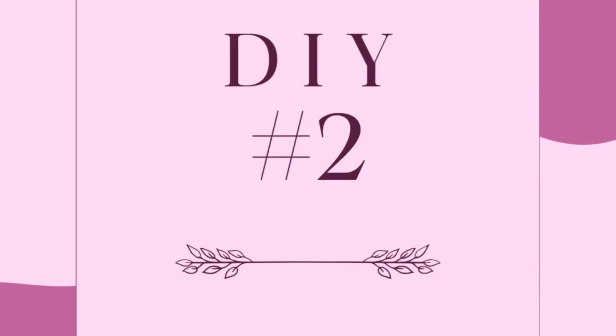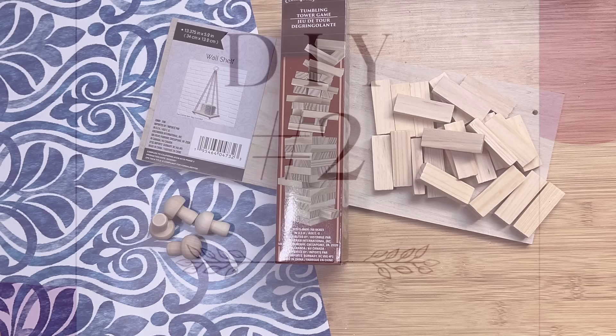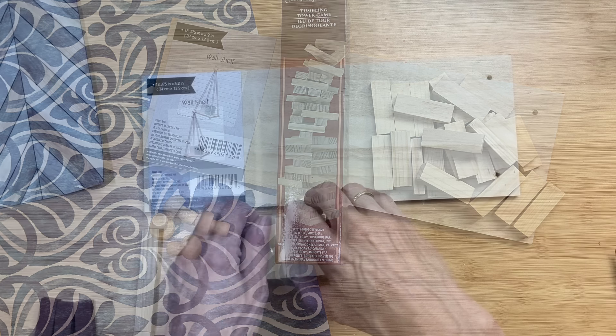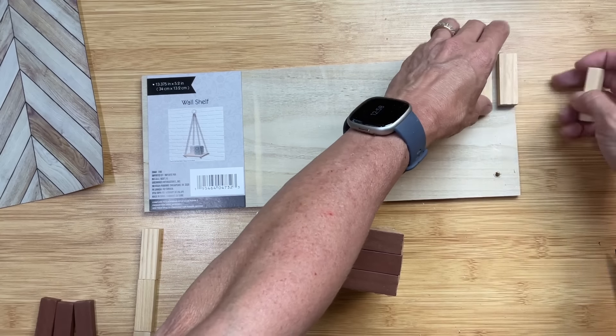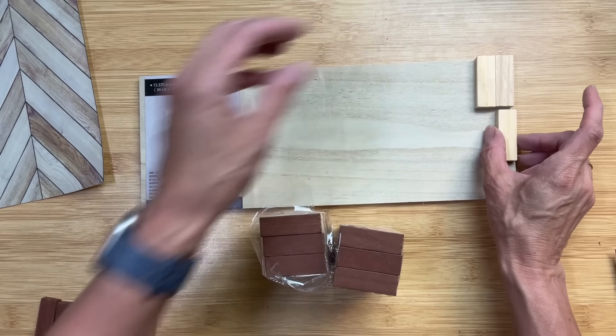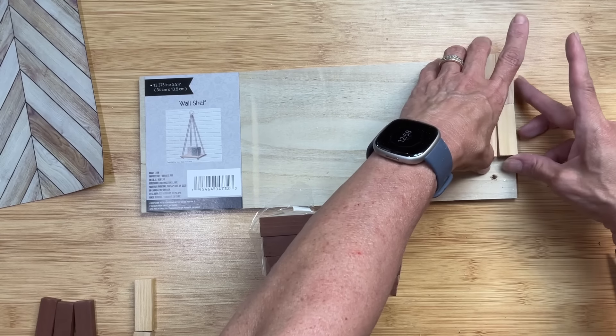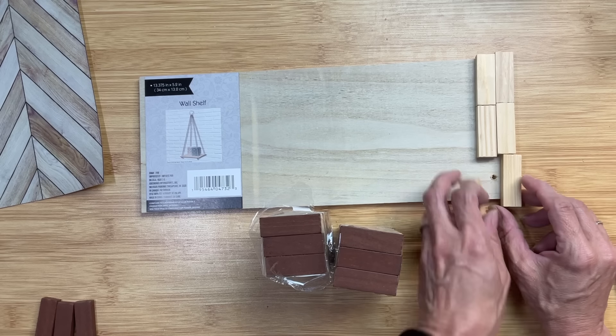For DIY number two, we're going to use a wall shelf from Dollar Tree as well as some tumbling tower blocks, four little wooden mushrooms, and this blue and white wallpaper. I'm taking some tumbling tower blocks and measuring how many it would take to go across.